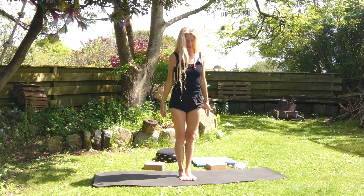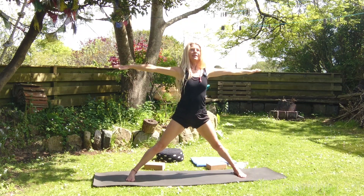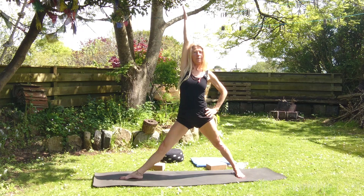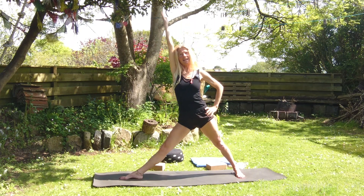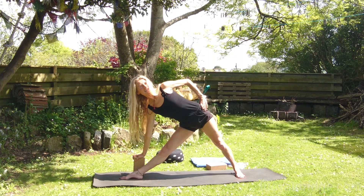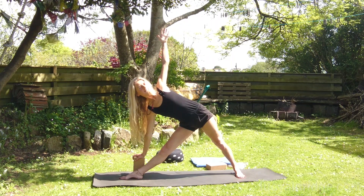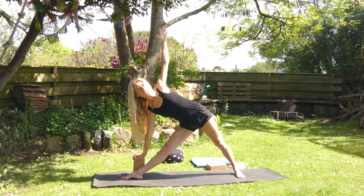We've got Trikonasana next. Step or jump your legs wide. Stretch out the arms. Turn the left toes in, turn the right leg out. Take your right hand and put it on your waist, stretch your left arm up. Exhale, go down — we've just gone the other way from normal. Put your hand onto the brick and lift the chest. Press down into the feet. Take the top arm up. Widen the chest. Breathe. Inhale, come up.